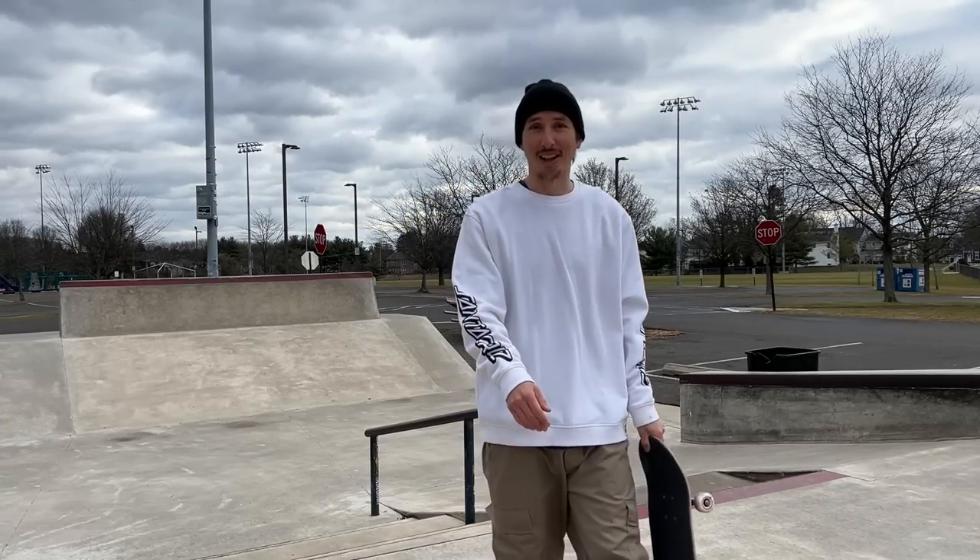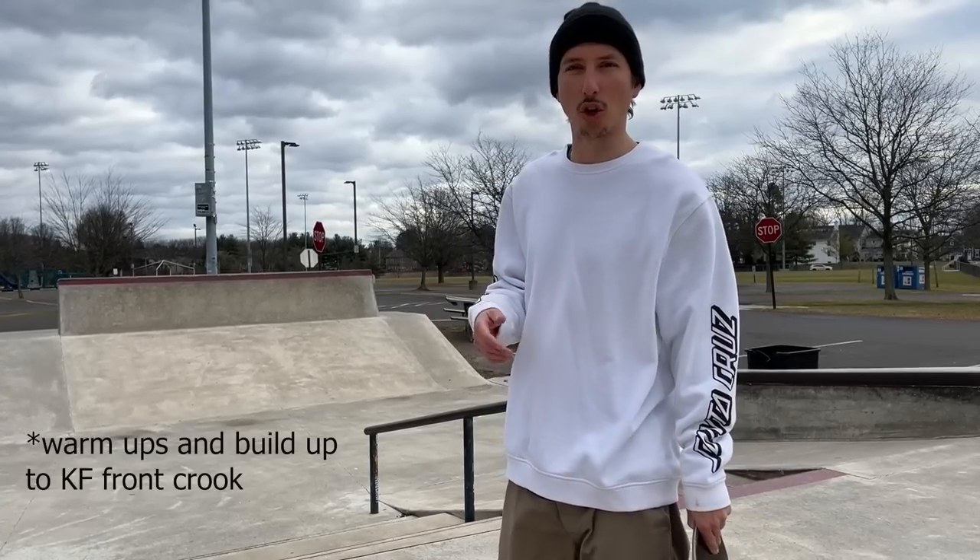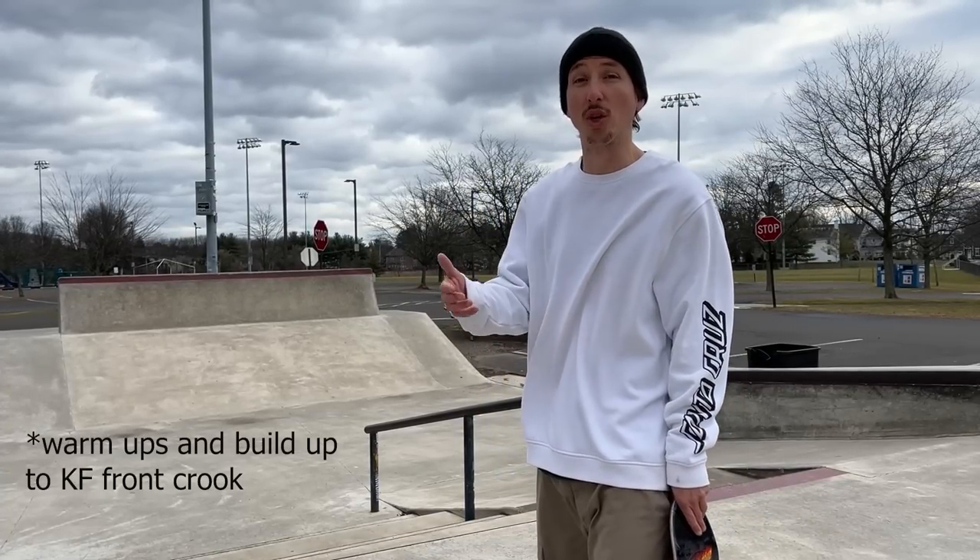I haven't done this in a while, I'm kind of scared - not gonna lie. I'm gonna go ahead and get some warm-up front boards and 50-50s, then front side crooks, and kind of build myself up from there before going for the kibble front crook.